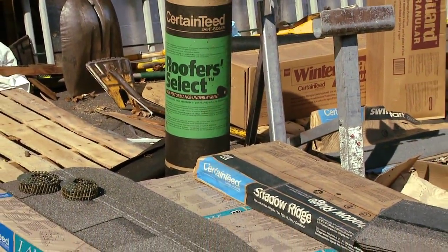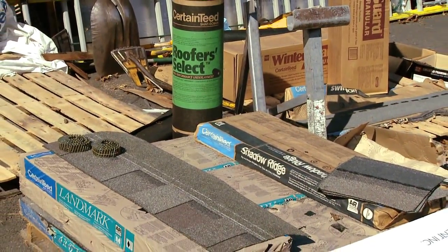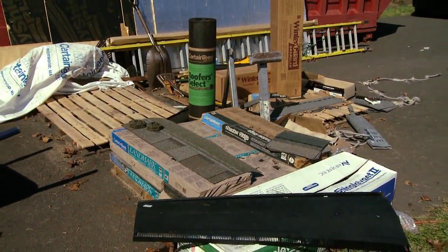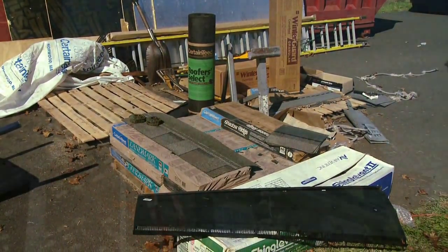We're here on a 33 square tear-off re-roof job where they're installing a CertainTeed integrity roof system. They're laying down Winter Guard, putting in Swift Start starters, Roofer Select underlayment, Landmark shingles, and Shadow Ridge caps.